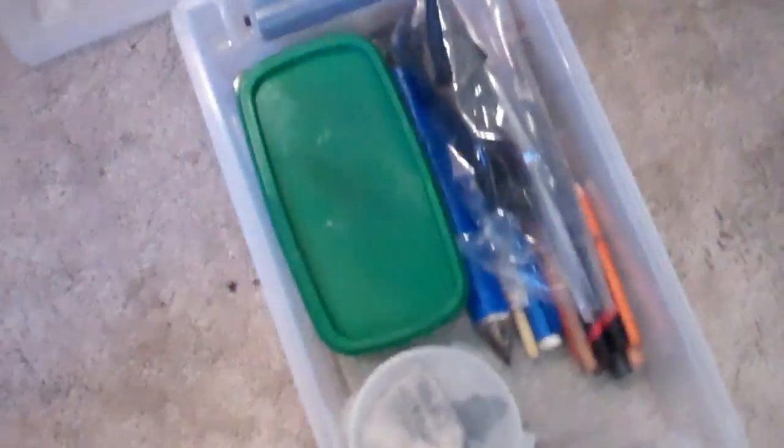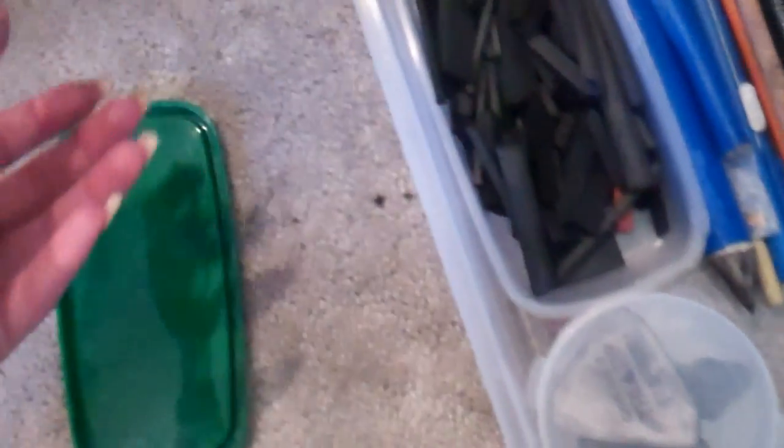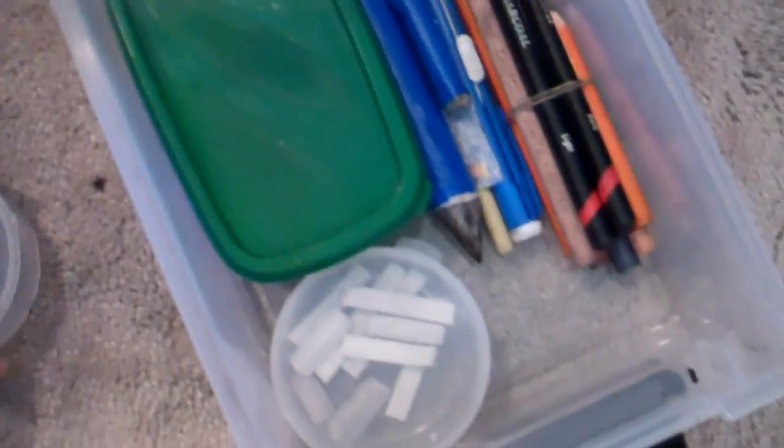In here is where I have my charcoal supplies, and as you know I've been using mostly charcoal recently. I really like how this is all stored together — it's really easy. I have all of my charcoal supply here so it's easy to know if I'm going to need more. I keep my vine and compressed charcoal together, which works for me, though you could separate them if you want. I also have cute little containers here — white charcoal in one and erasers in a separate one.